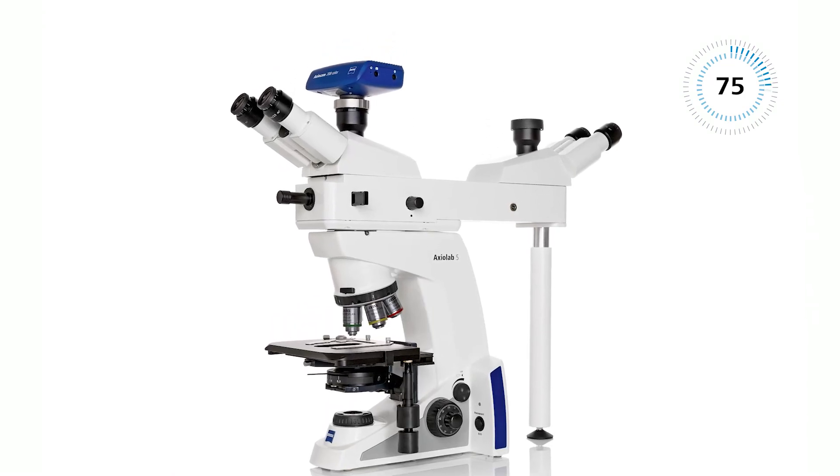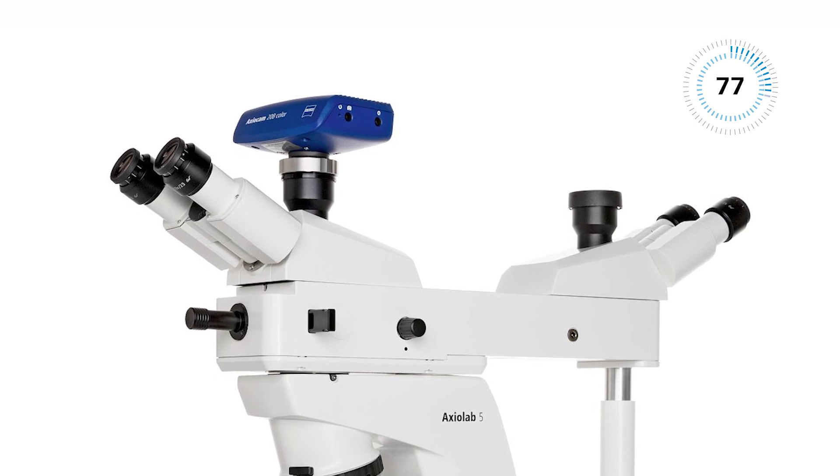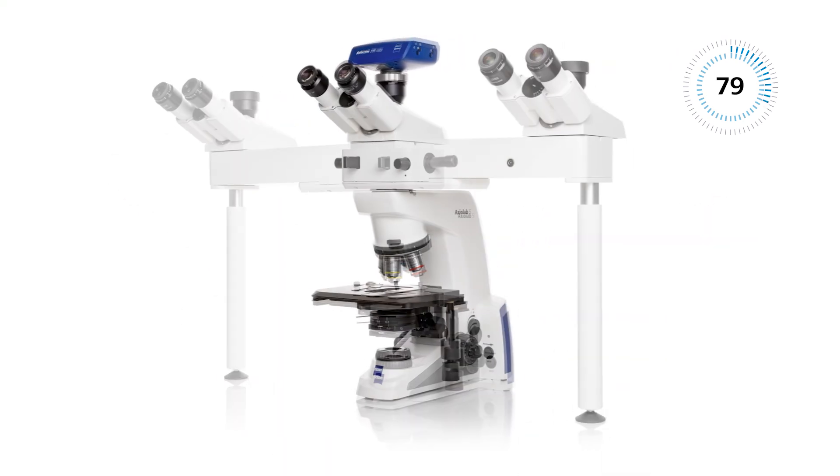Use your microscope for consulting and education. Opt for a dual observer setup that can be extended to up to 21 observers.